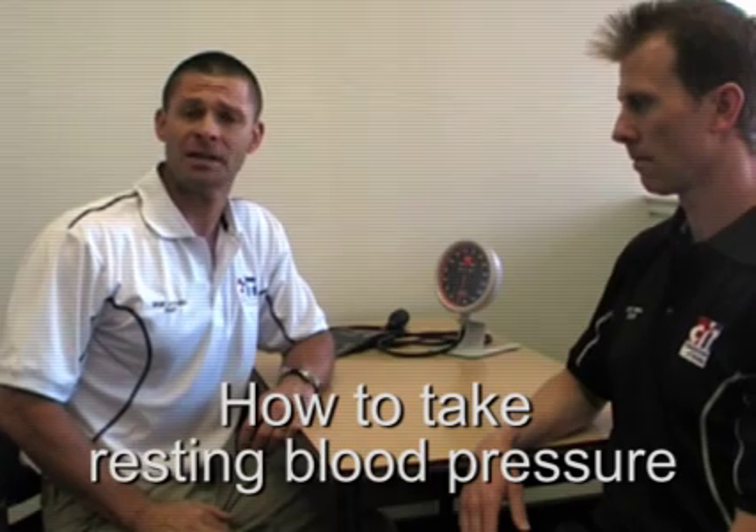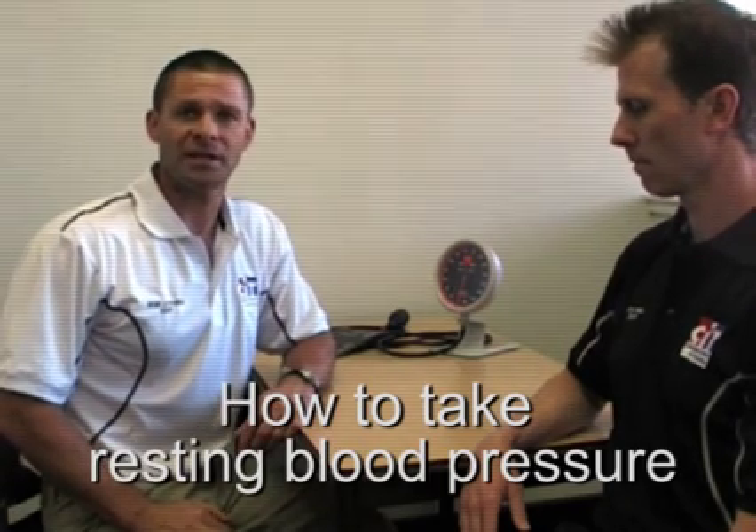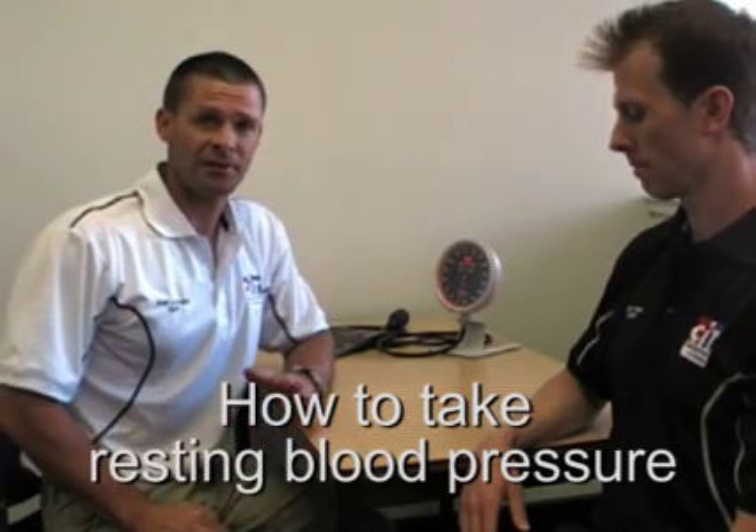Welcome to this instructional video on how to take resting blood pressure. A key thing to realise is that a client's blood pressure is very responsive to the situation they're in. A client may feel stressed or nervous about having a fitness assessment for the first time, so it's important that as part of the screening process we build strong rapport and ensure the client is relaxed. Keep the client seated for at least 5 minutes before taking their blood pressure.